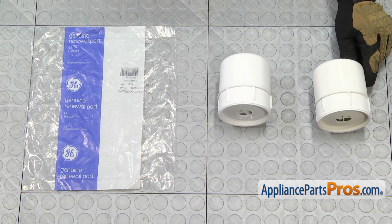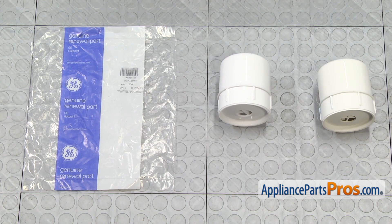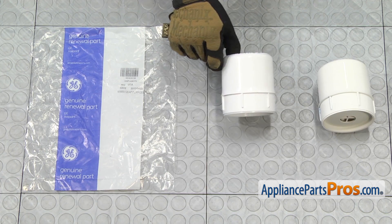Here's the old fabric softener dispenser next to the new one. If you already have one of these, great. If not, you can get it at AppliancePartsPros.com.